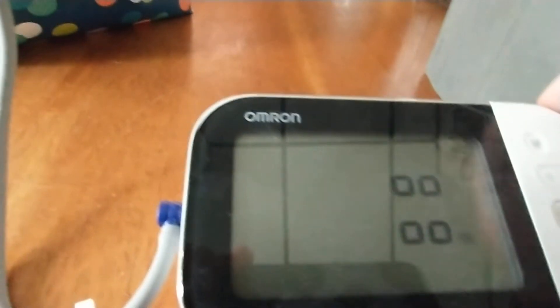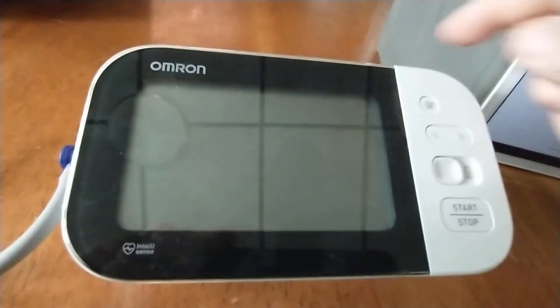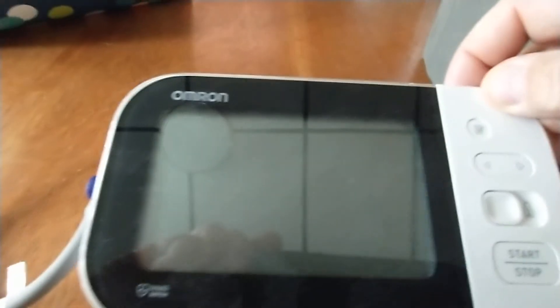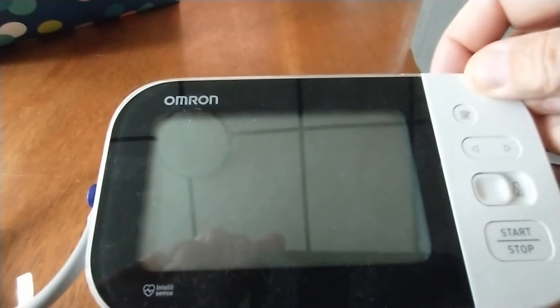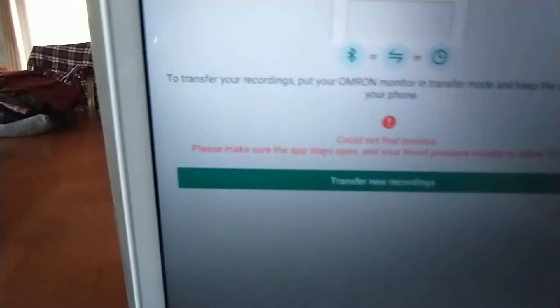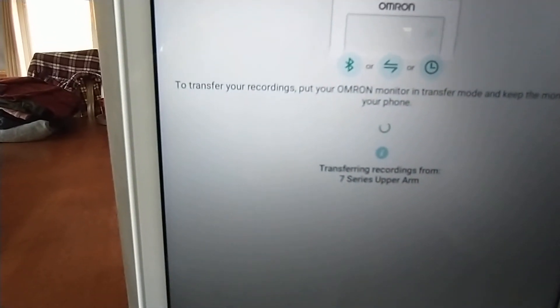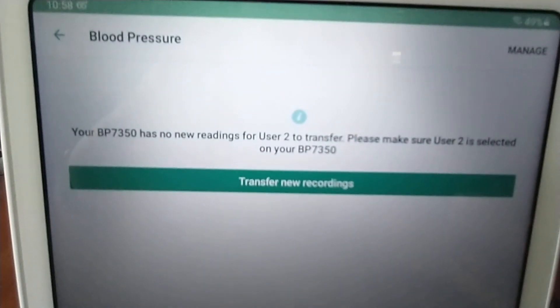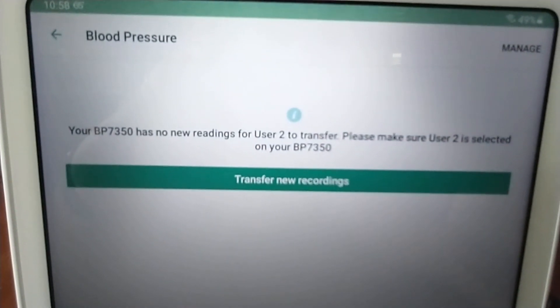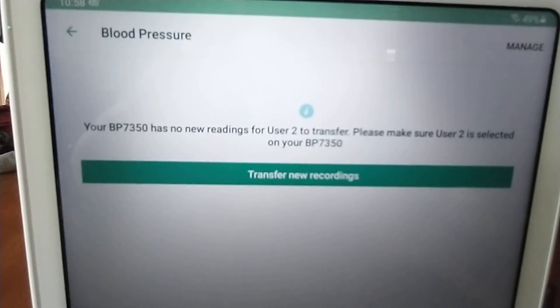Let's go back to the monitor. Turn it off — press the Start/Stop button. Then press one short press on the Bluetooth button at the back. Now you get the little O and it's flashing. Go back to the app, hit 'Transfer New Recordings,' and bingo — it works. Now in my case I've got everything loaded up so there's nothing new, but if you had new readings this will transfer to your tablet or your phone.